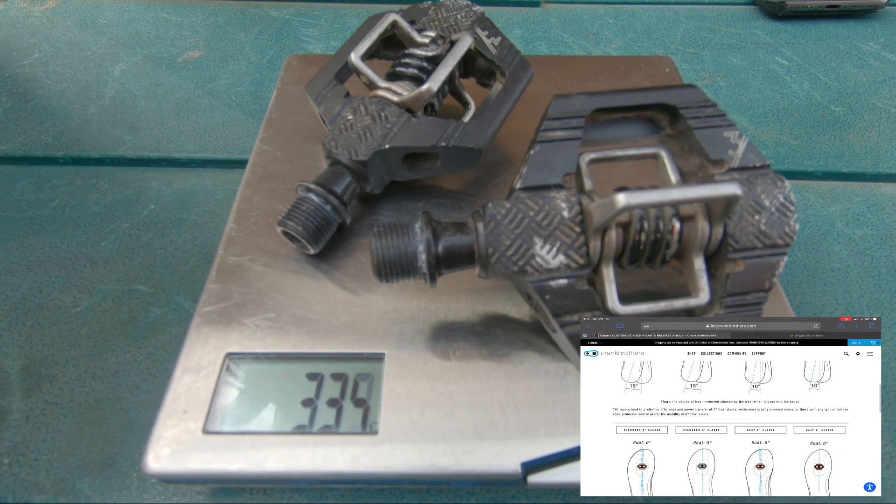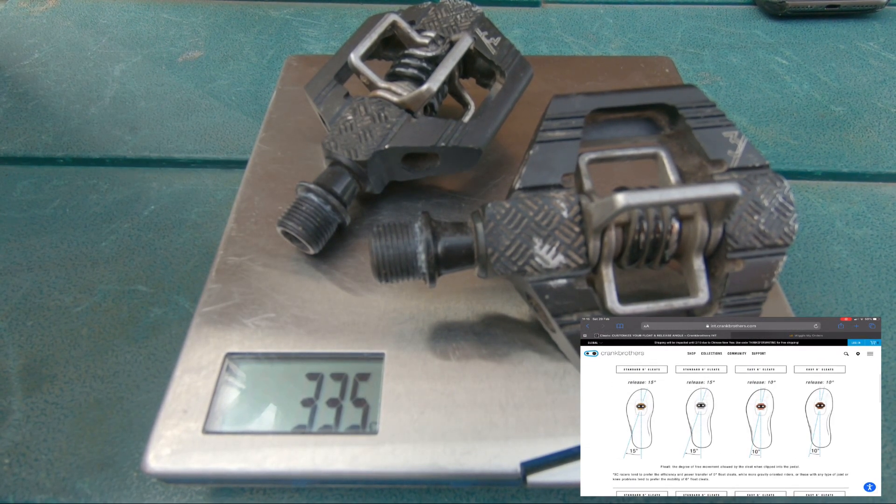You've got the standard and the easy cleats, so you do have a six-degree float on those. You also have either a 10-degree or a 15-degree release on those.